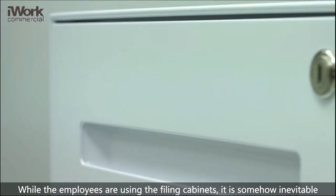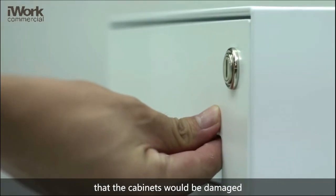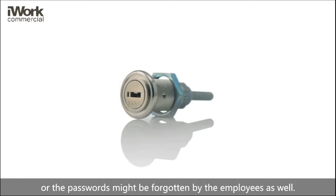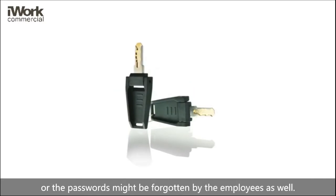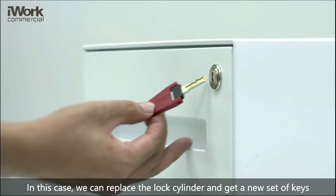While employees are using the filing cabinet, it is somehow inevitable that the cabinets would be damaged or the passwords might be forgotten by the employees as well. In this case, we can replace the lock cylinder and get a new set of keys.